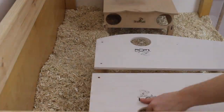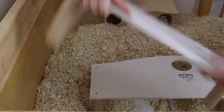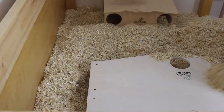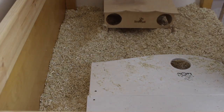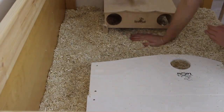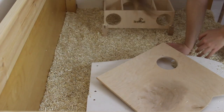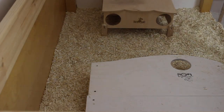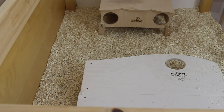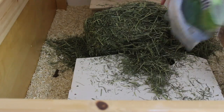I wouldn't recommend using hemp bedding for other hamsters if you have safe options available, because it doesn't hold tunnel systems very well at all, which is also why I'm really pressing down on it to make sure it holds at least some. High bedding shouldn't only be in a small corner of the cage — you can separate it off a little bit, just make sure the corner isn't too small, because you want your hamster to be able to actually dig tunnel systems and not just burrow a little bit.